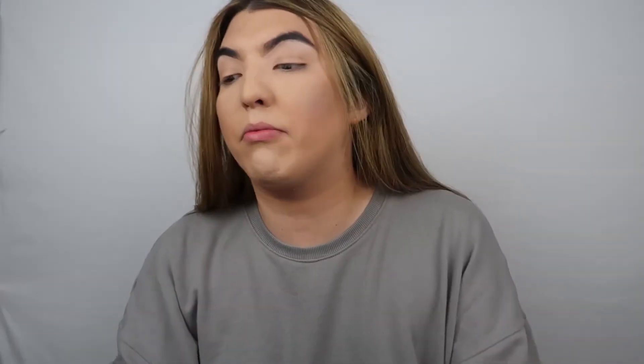Okay, so I'm going to be taking the Huda Beauty palette. Oh wait, we forgot to prime. Okay, so we're going to prime my eyelids really quick because I want these shadows to pop. If you guys don't use a primer, are you even doing makeup?